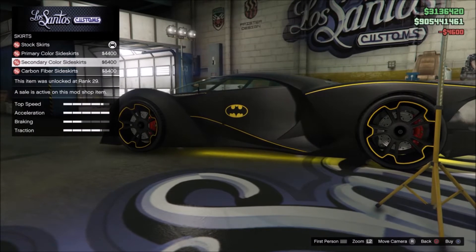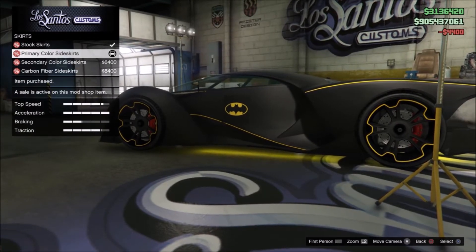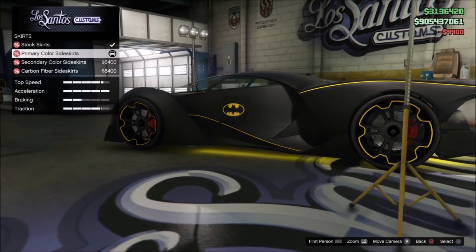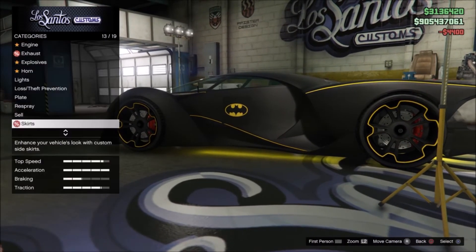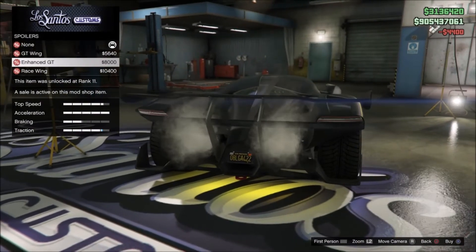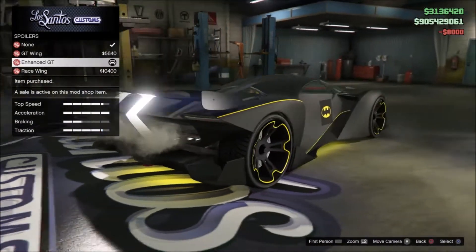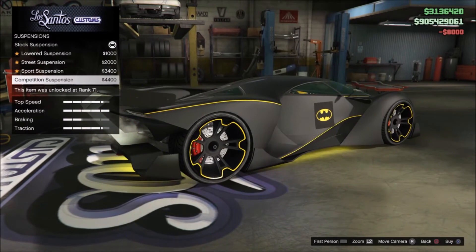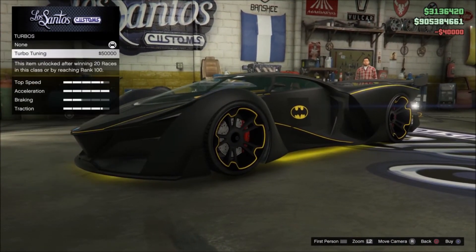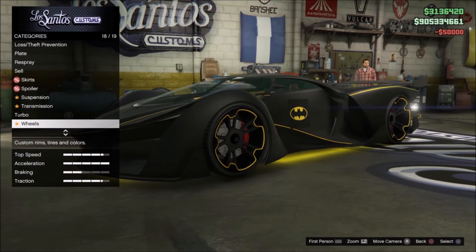For the skirts you want primary or secondary color — doesn't matter, but just make sure you have a skirt on there. For the spoiler you want to get the enhanced GT wing. Suspension is optional, race transmission, and turbos are also optional.